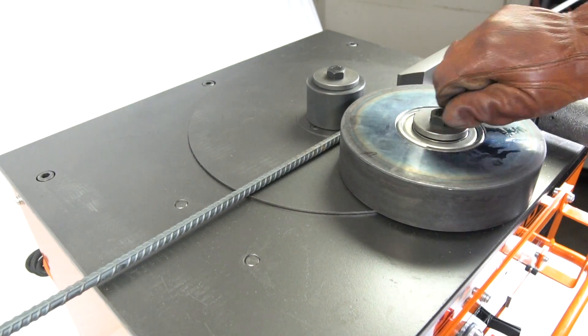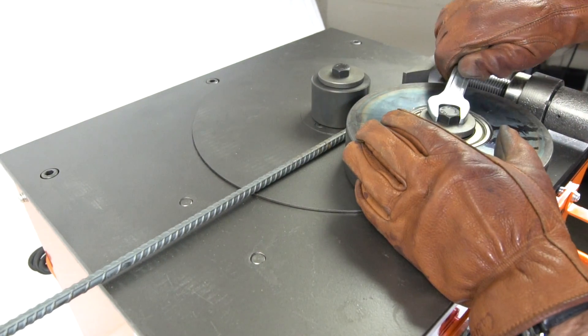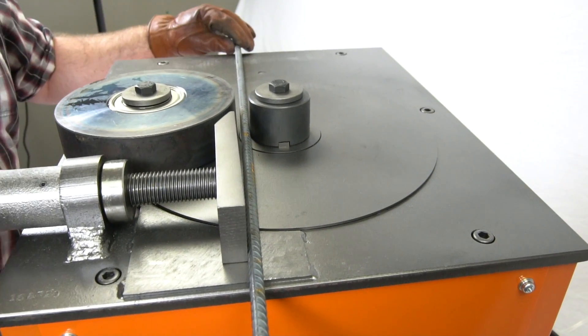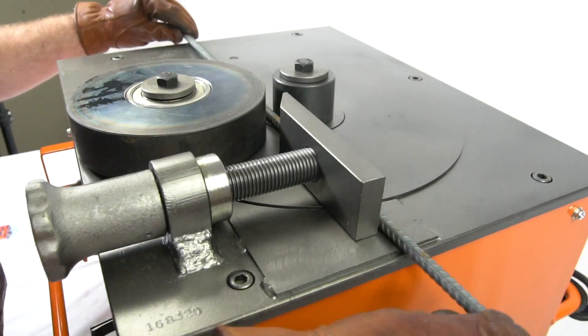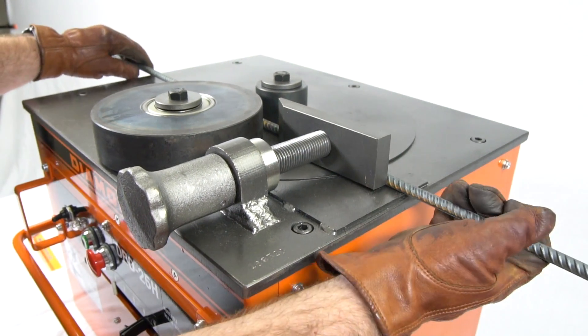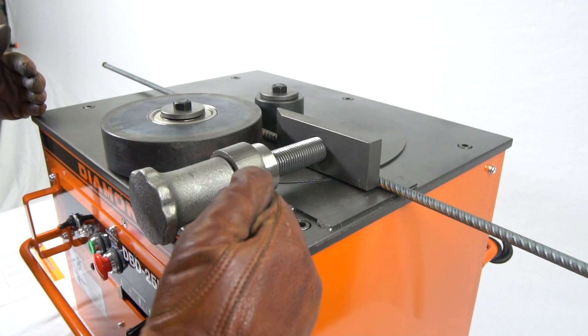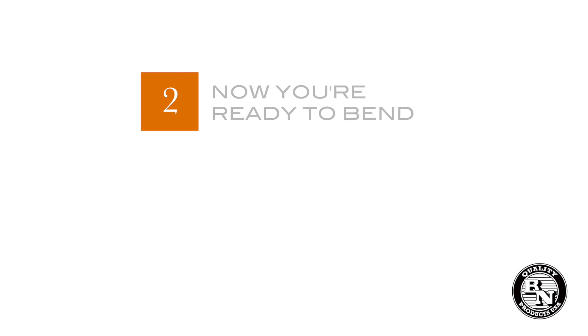Once you secure the second roller, the next step is to position the adjustment plate so that the rebar is perpendicular with the machine. All the pressure of the bend will be forced into the adjustment plate, so it's important to make sure it's adjusted properly and that the bar is at 90 degrees.